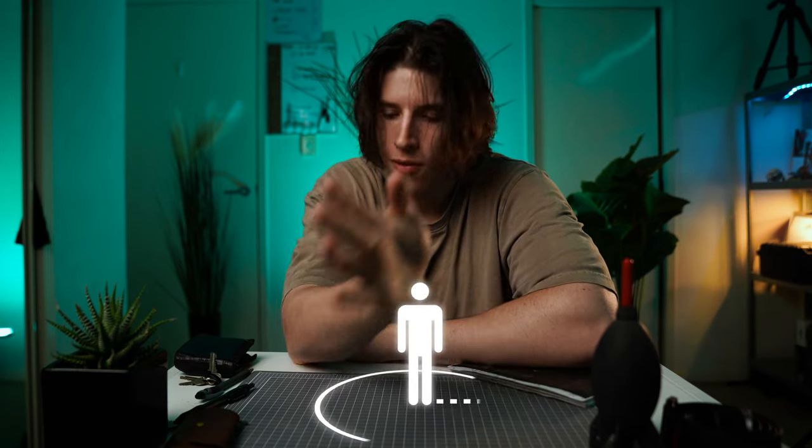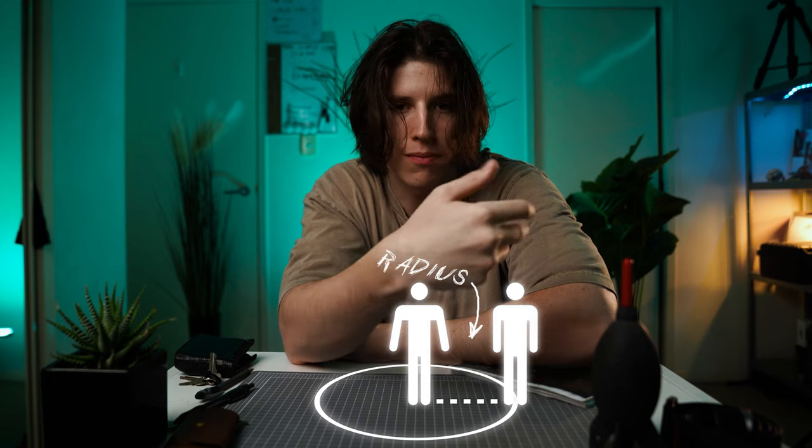Now we have the positioning roughly figured out, we need to do the actual math and map it out correctly. In order to do that we need to use pi. Like all math equations we're solving for x — in this case x is the distance that the clones are from the center point, or more simply the radius.